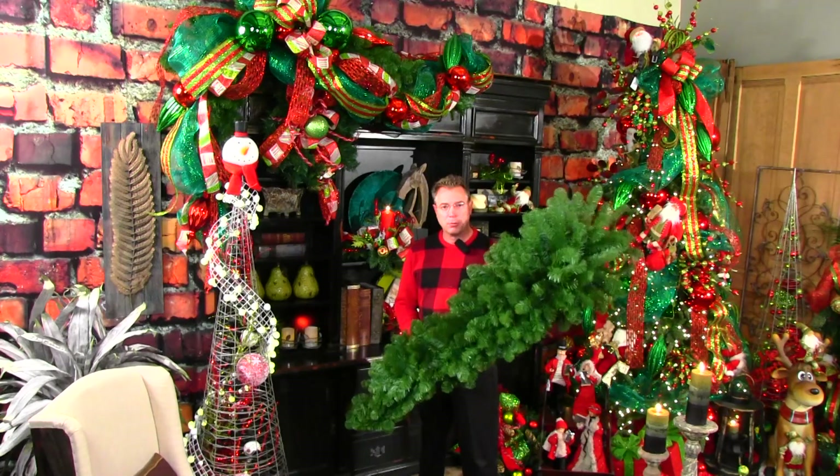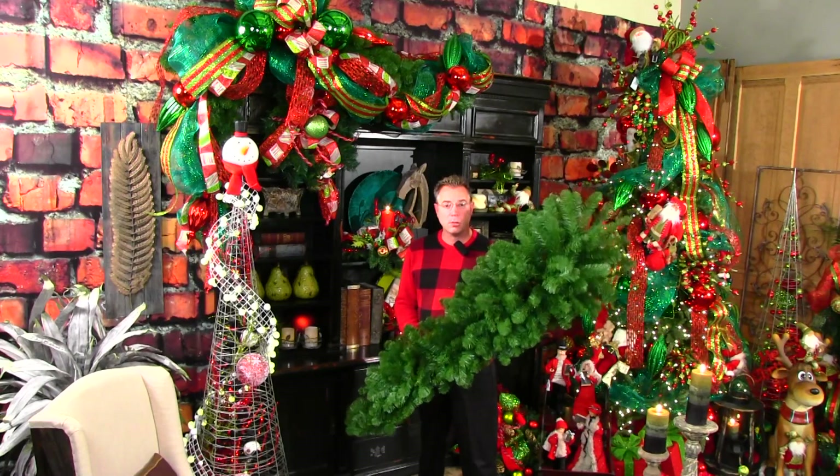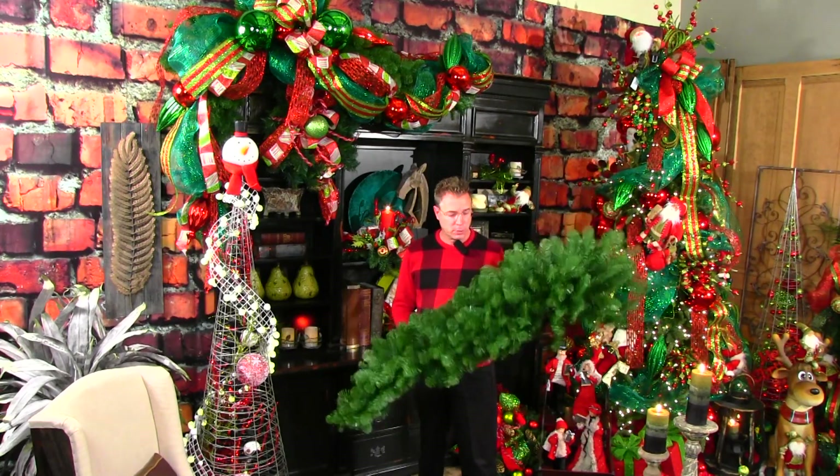The large five-foot teardrop I find to be one of the most versatile greenery pieces that I use for the holidays, both for fall and for Christmas.